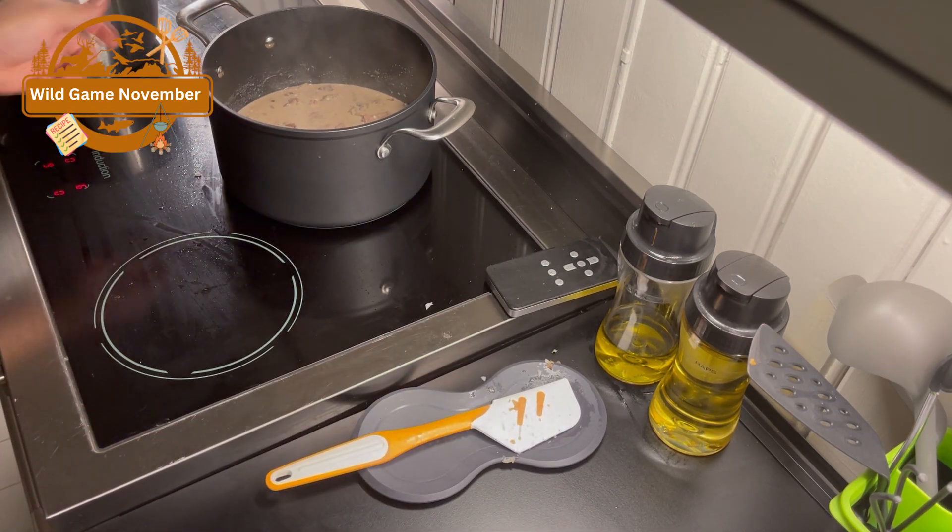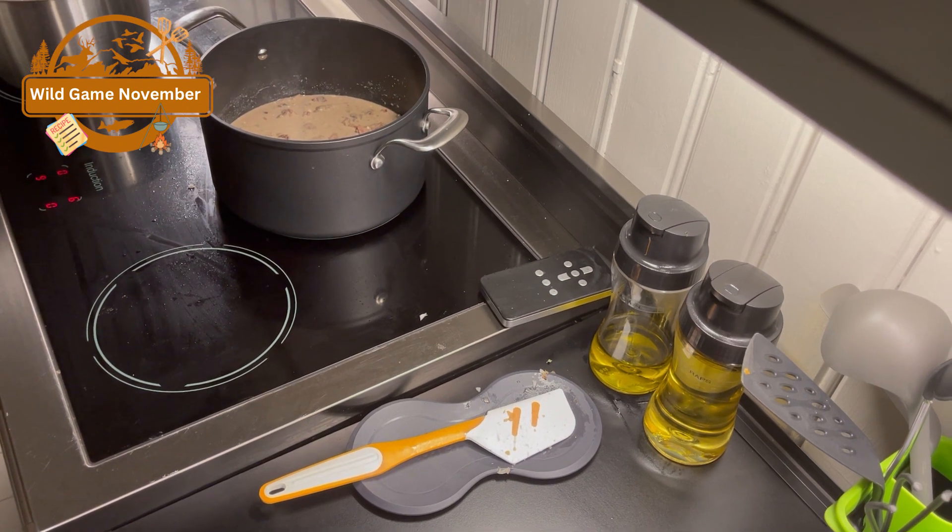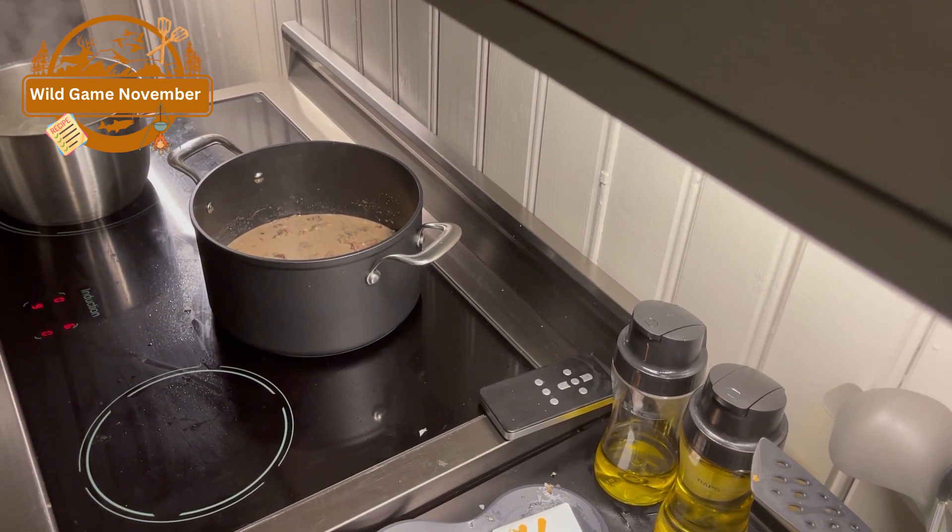We'll bring that up to boiling again and let it boil for a few more minutes.